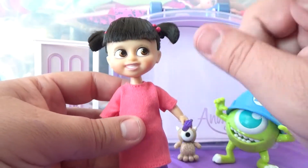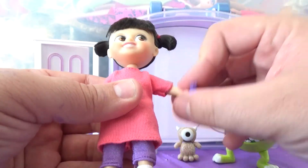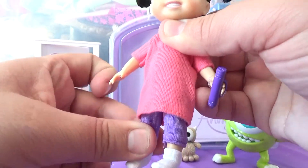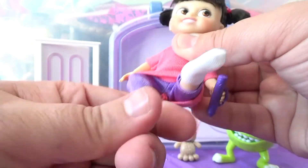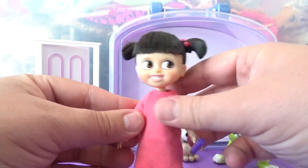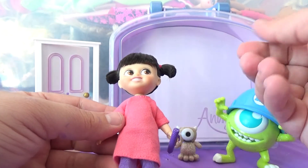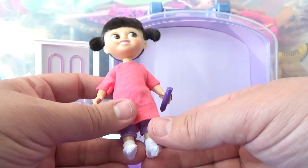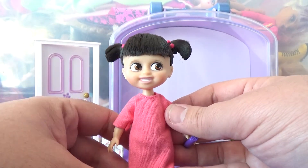This doll has seven points of articulation. She has the basic five where she can move and turn her head, rotate and lift her arms, and her hips can rotate so she can sit down. Her knees bend as well — so you can sit her down, bend her knees, and she can sit on a chair. These dolls are about four inches tall, and for a doll this small to have that much articulation is actually really nice. She feels like very good quality.